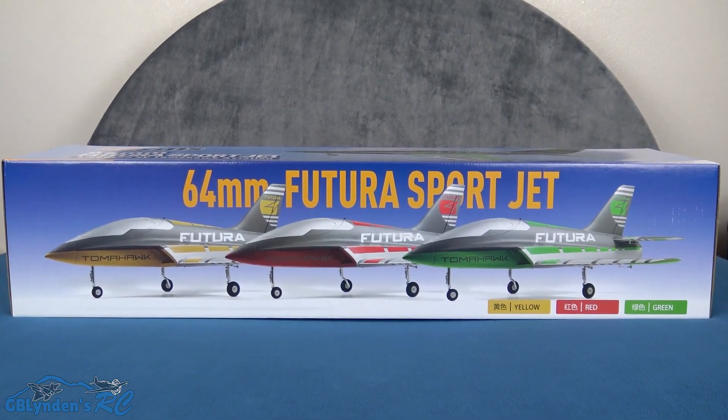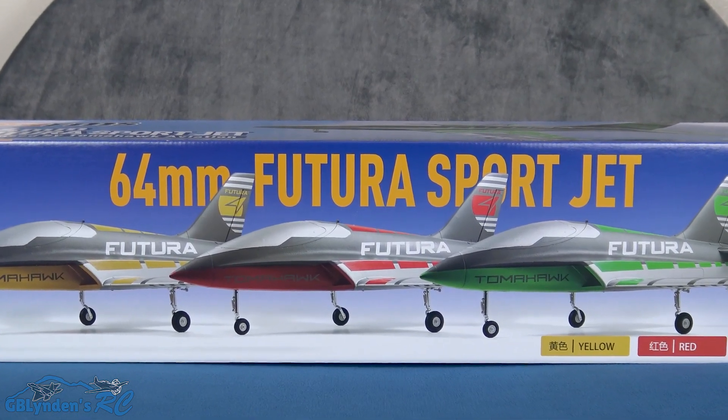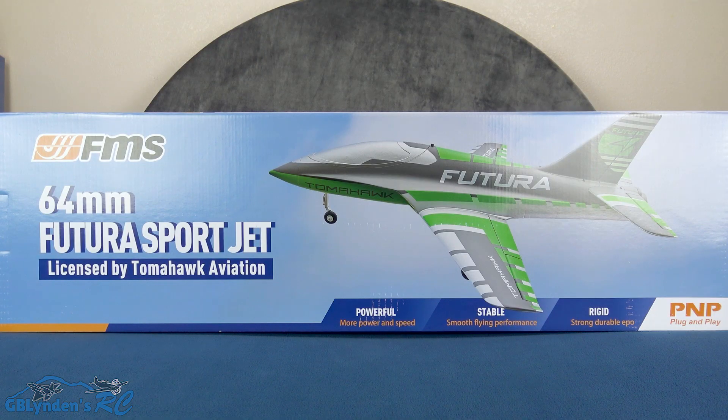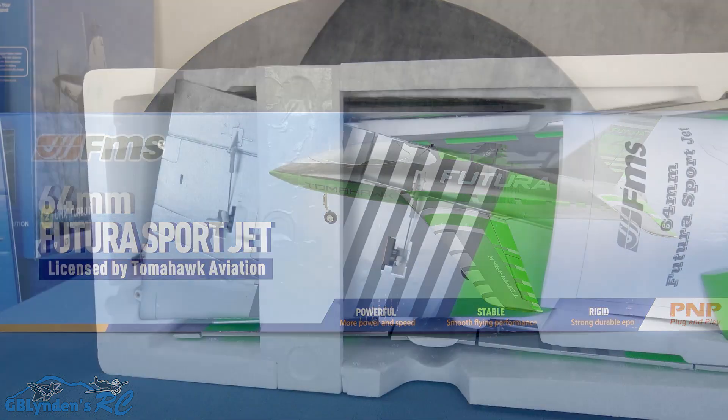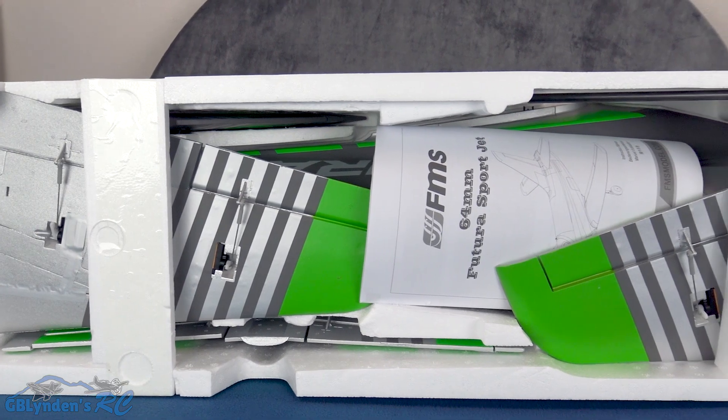Hey guys, look what I got — the FMS Vitura 64 millimeter SportJet! In this video we're going to unbox it, take a look at all the parts and pieces, and then at the end we're going to wrap things up with our pros and cons. This is what it looks like inside the box.